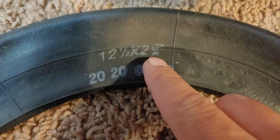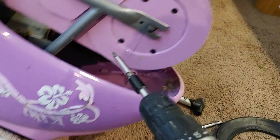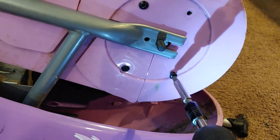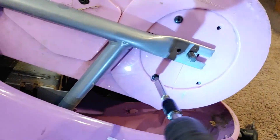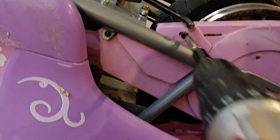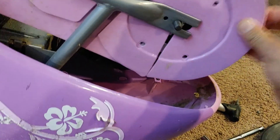Now I got a tire tube — the size is 12 and a half by two and one-fourth. We're gonna have to take off the chain, and to get to the chain we gotta take off this plastic guard. I don't know if I'll even put it back on because I can always put oil on a chain. There seems to be a lot of screws to take off here.